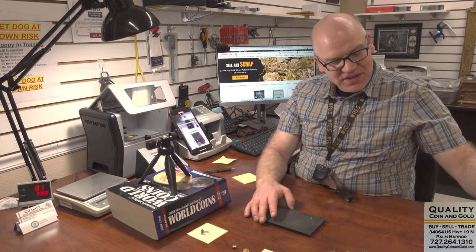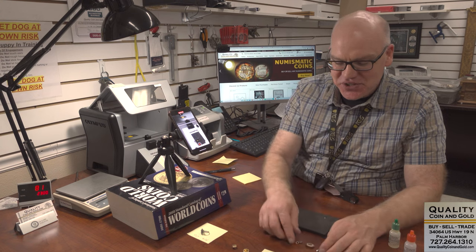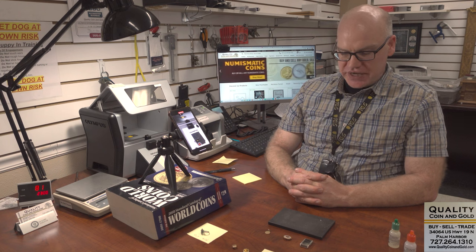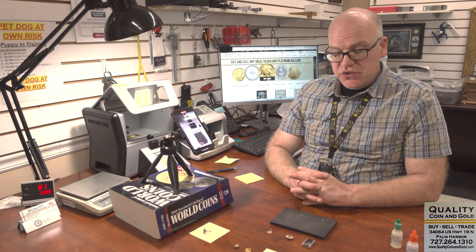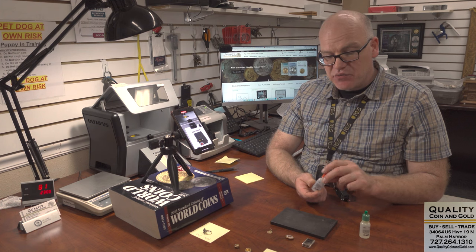I'm going to do a couple of stone tests on these pieces. What's a stone test — is that what you call the acid test? Yes, we refer to it as a stone test; it sounds a little better than acid test or scratch test. This is the other, more traditional way to test gold. This is called a polishing stone or a jeweler's stone. We're going to use it to take a small sample, then test the different samples with these different gold solutions — 14 karat, 18 karat — primarily what we're going to use.